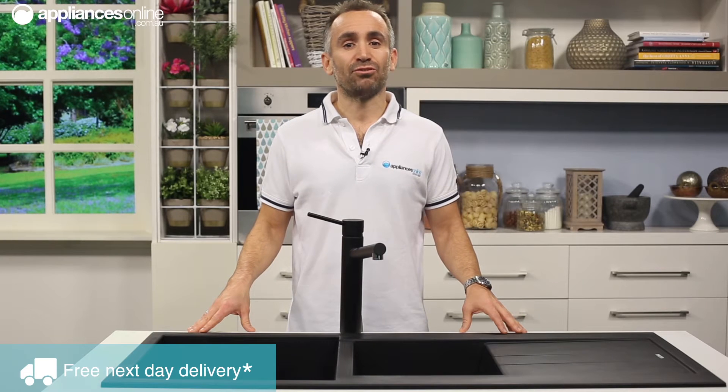Today we have this Pietra top mount sink paired with a gorgeous tap from the Oliveri matte black range. But of course, this stunning sink will pair well with any black or stainless tap.